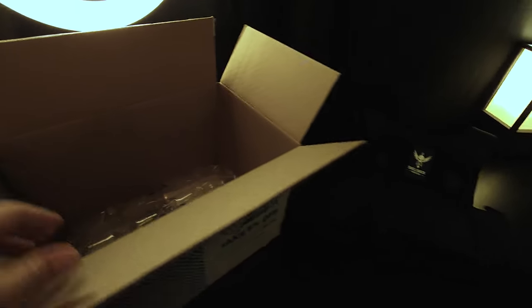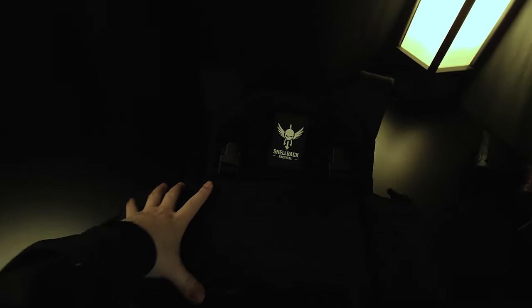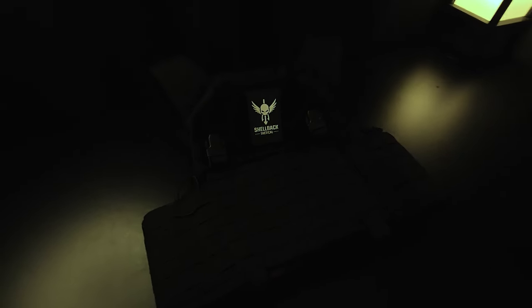To start off, this is the box that it came in. In the box, you get — that didn't work out too well — a little import-export restrictions card. I also got a discount card for anything else on their website, but I'll put that away. Coming back over to this, so this is what it looks like straight out of the box. I didn't change anything, I just took the tag off — it just says Shellback with their logo.